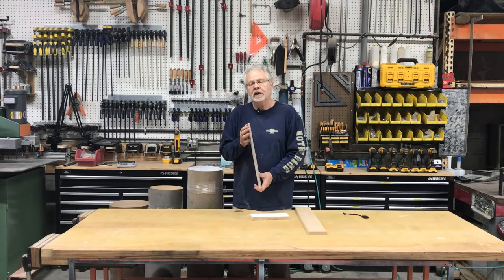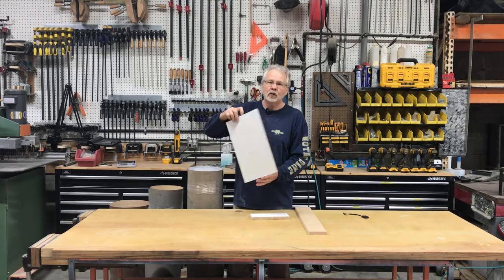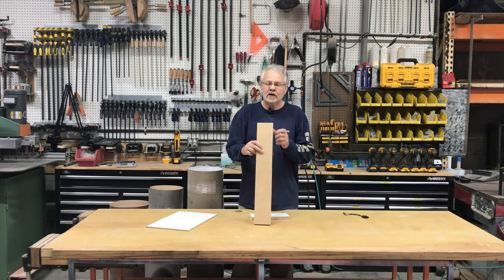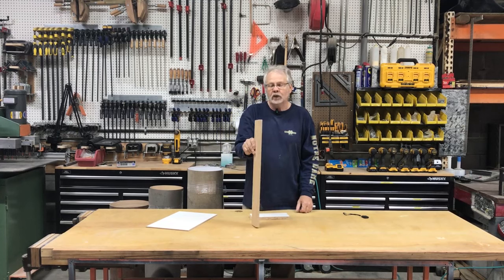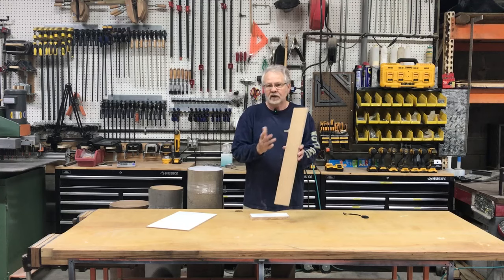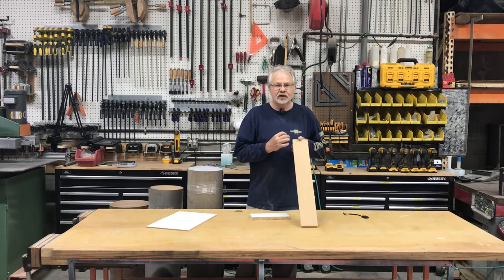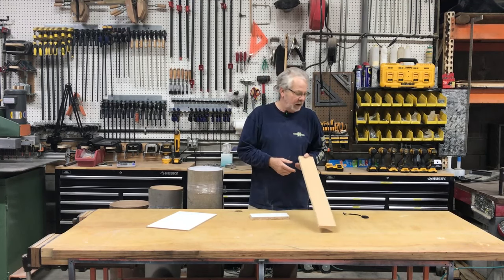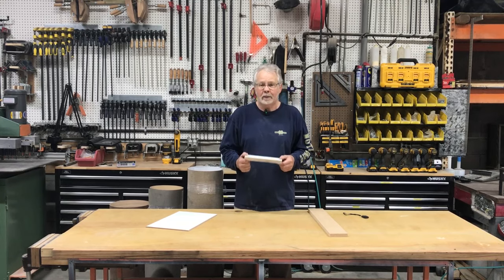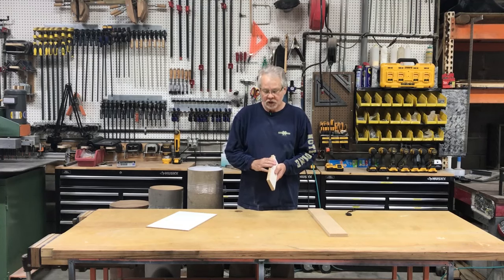MDF stands for medium density fiber core material. It has the core of the material with white melamine on two sides. For the doors, we'll be using three-quarter inch Boise board, which is actually made for doing countertops and any type of laminate work — a very stable product. We'll be putting laminate on two sides of the door and doing some laminate edge bands. For the drawer boxes, we'll again be using the white melamine material, edge-banded with an edge band material.